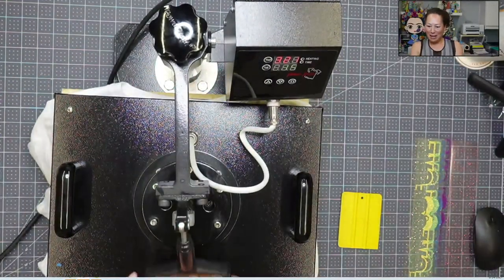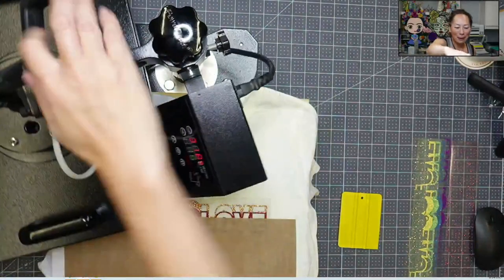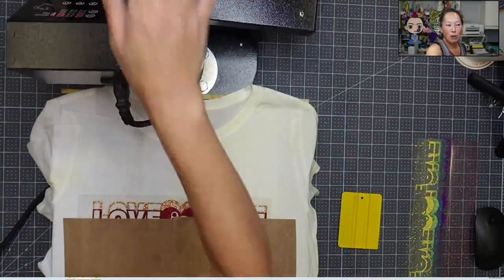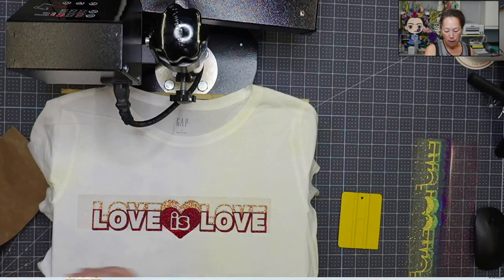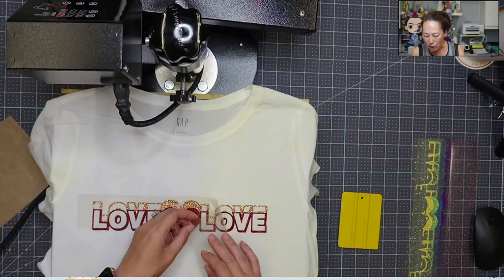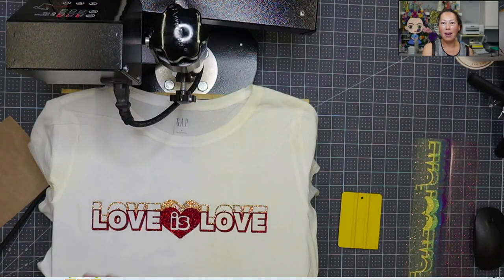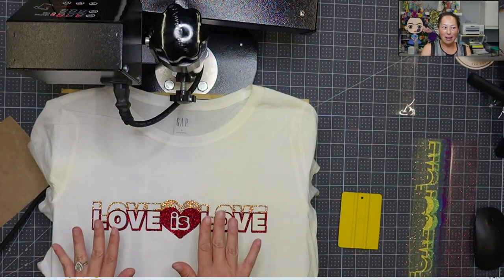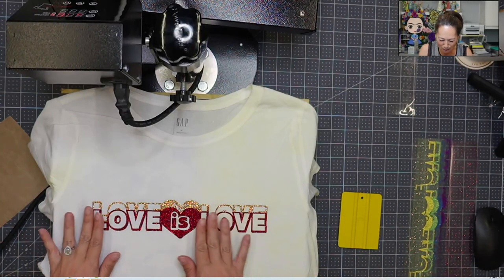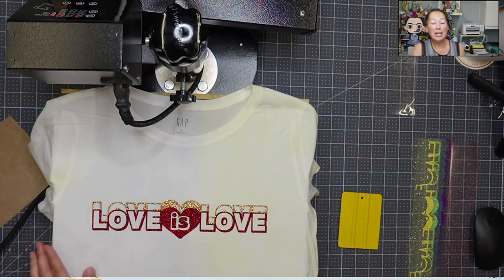So I bought this heat press without really knowing exactly why I chose it, but I do like this one as opposed to the clamshell one, because you can see I can move the whole thing. With the clamshell, every time I watch people do videos I'm so nervous that they're going to accidentally hit it up here. Oh my gosh, look at this — it's so beautiful already. Let me check my notes. Oh, this is a good one: don't wash it for 24 hours.